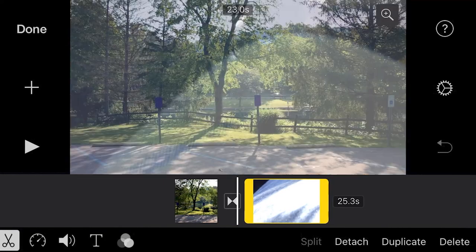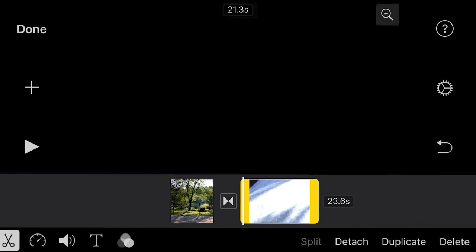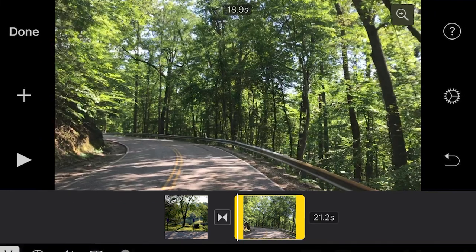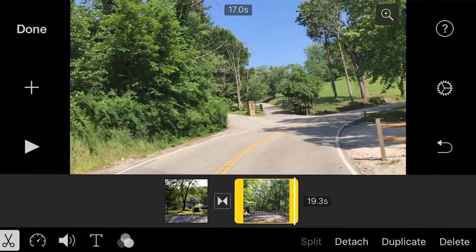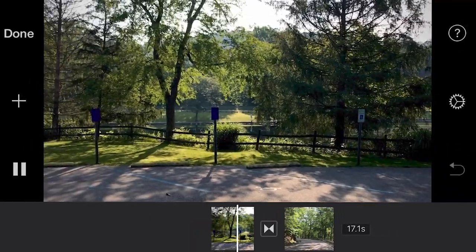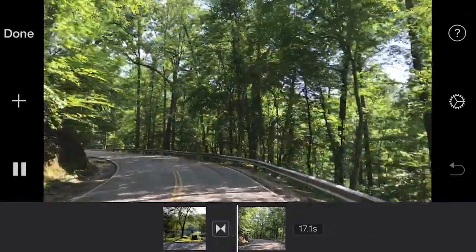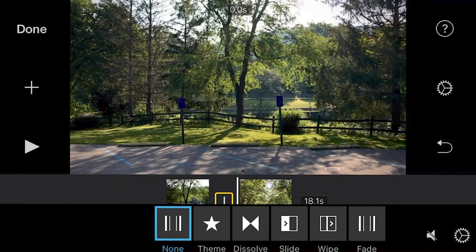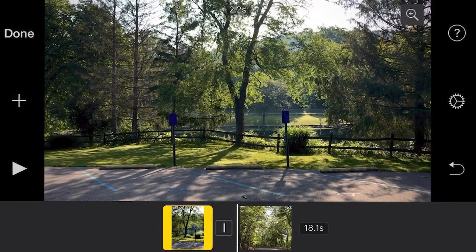Now we can fix the other clip. We're going to drag this so that it's just showing the road, and on the other side as well. Now we have our whole thing here — let's play it through. It has its own little transitions, just in case. You don't have to have those — you can actually take that out. You can have none, or there are several different options, so whatever you want. You can be creative, do whatever you feel like. And there we go, we've got our little video.